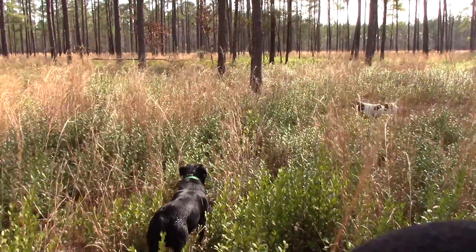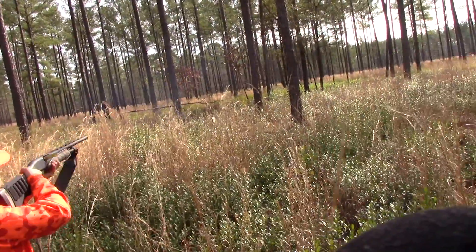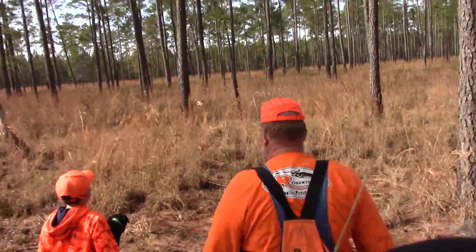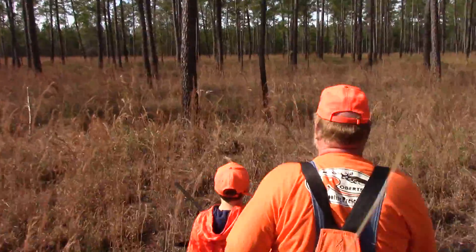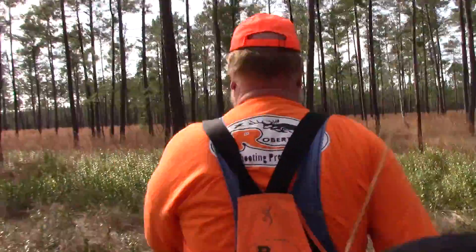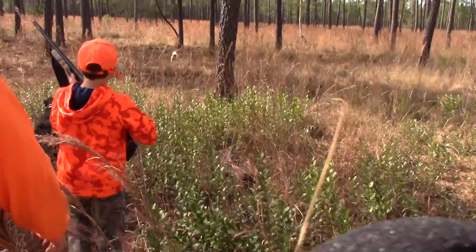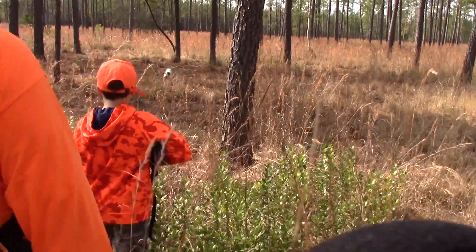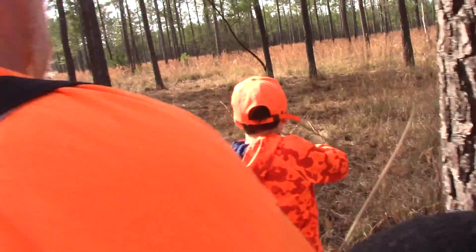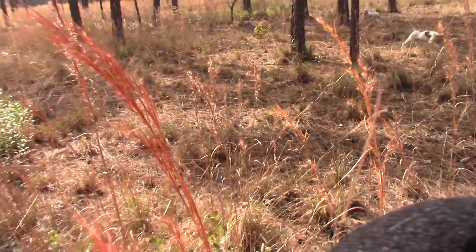Whoa. Whoa. I need a first shot, Smoke. You ready, Smoke? Yeah. Get a bird, Smoke. Whoa. Oh. Yeah. Get a bird, Smoke. Oh, here! Here!